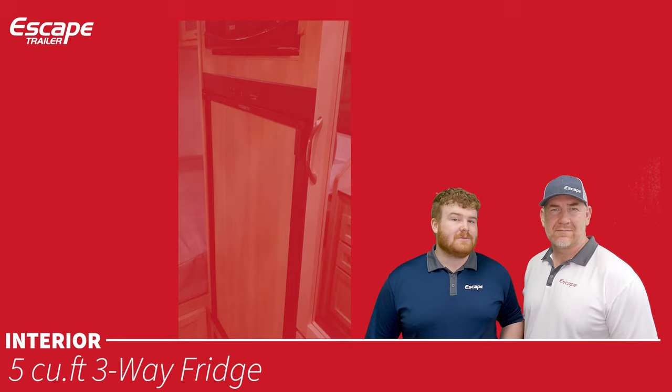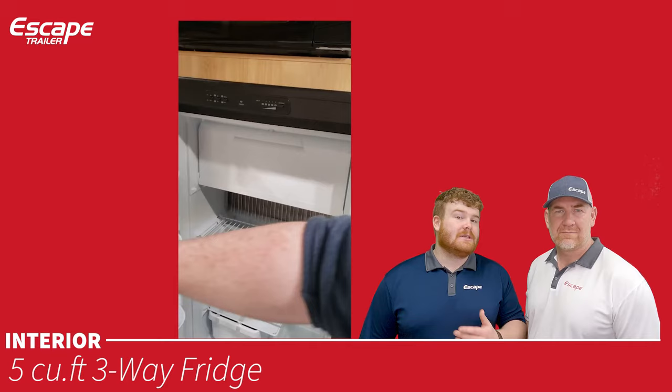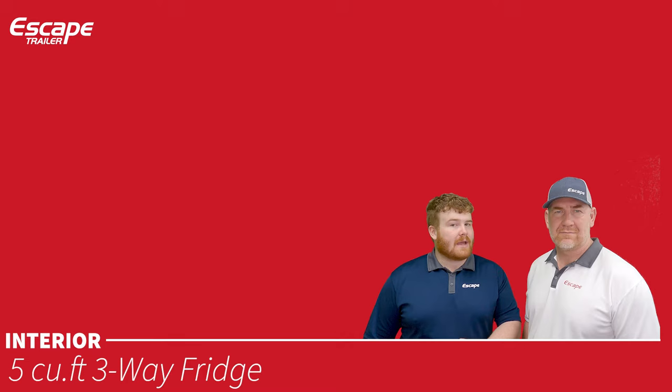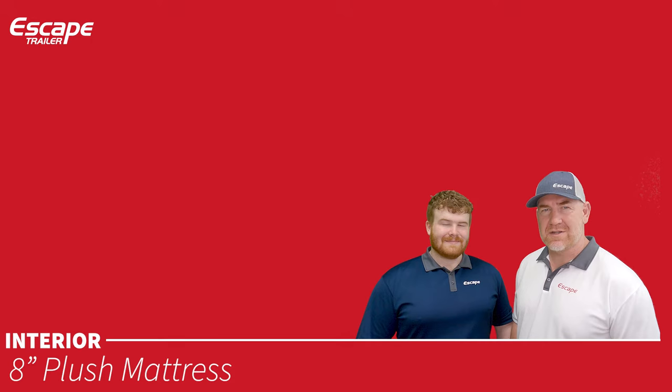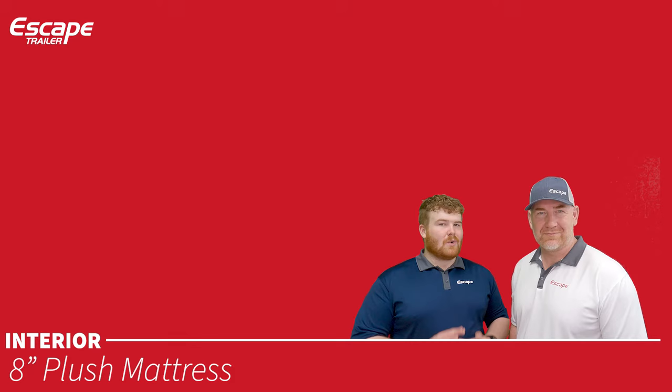Three-way fridge that can be powered by DC (batteries), AC (shore power), or gas (propane), switchable at will — though we'd recommend AC or gas. Eight-inch plush sprung mattress, a custom mattress made especially for Escape Trailer. It's very comfortable — customers actually purchase these mattresses for their own homes. It is not your standard RV mattress.